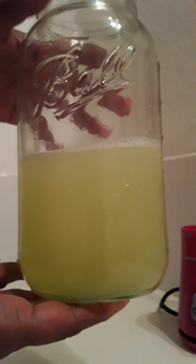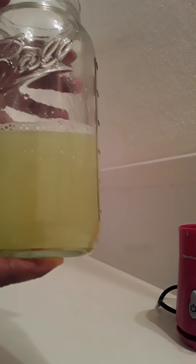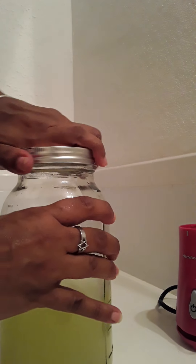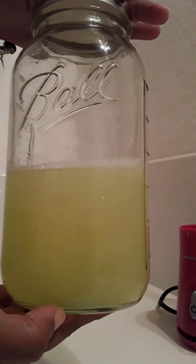I'm going to put it in the refrigerator. I'll take it out around 6 a.m. and sit it on my counter for about 30 minutes so it can come down to almost room temperature, and I will drink it before I go to work. It is as simple as that.